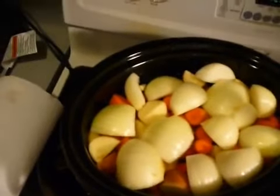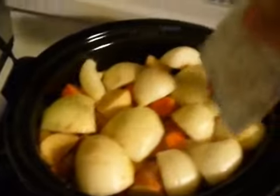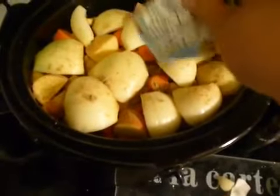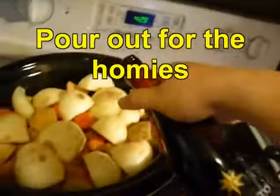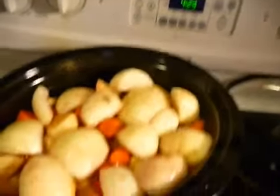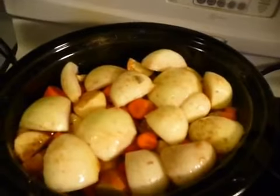We're going to put on our remaining seasoning on top. As it cooks it's going to soak down through everything. Then we're going to put a little bit of sweet red wine right on top — just about a cup or so. You don't need a lot of liquid in here because the meat itself is going to create all of its own juices as it cooks.